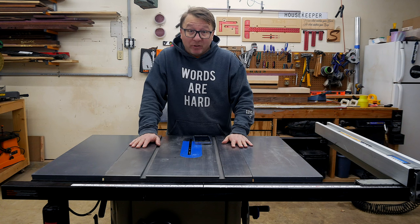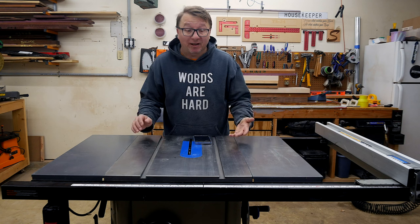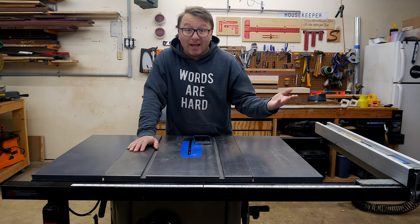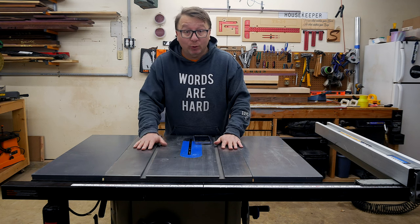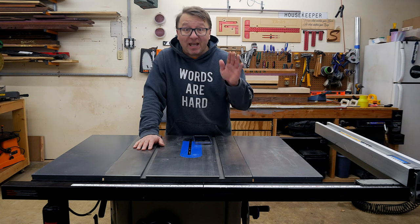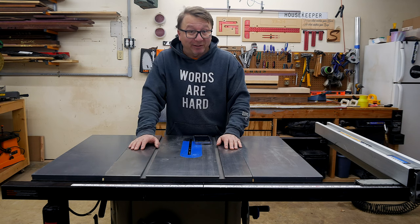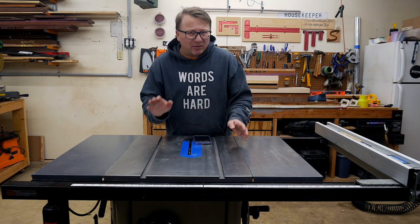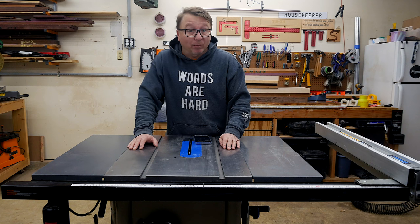Today I am going to do a quick review, a discussion about this table saw. I have had this table saw for the better part of four years and it occurred to me that I haven't really talked about it too much, but it has been my go-to tool in the workshop for quite some time and it is a fantastic tool. There are a couple things that I don't particularly care about and we'll get into that in just a minute. Let me go ahead and switch the camera angle and talk about some of the features of the tools and we'll get into the pros and cons.